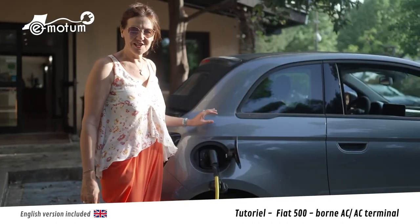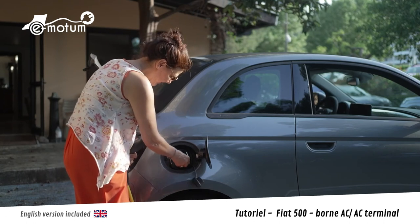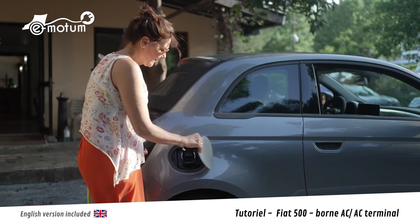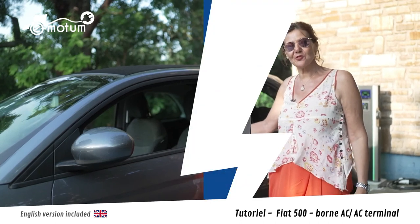Ma batterie est chargée. Je débranche le câble du connecteur du véhicule. Je remets les caches. Et je referme la trappe en appuyant sur le clapet. Voilà, c'est tout. Je peux reprendre la route.